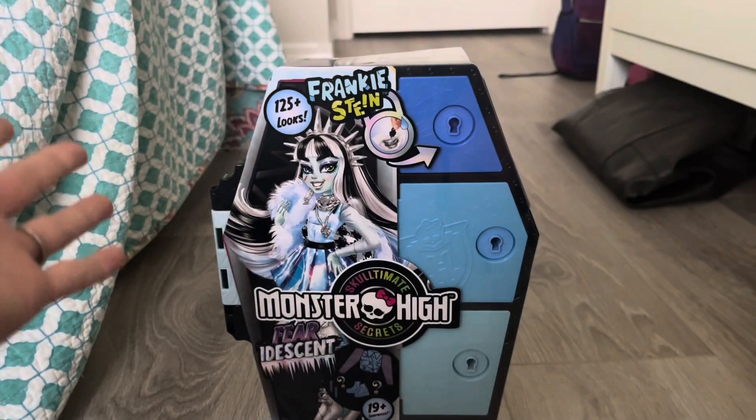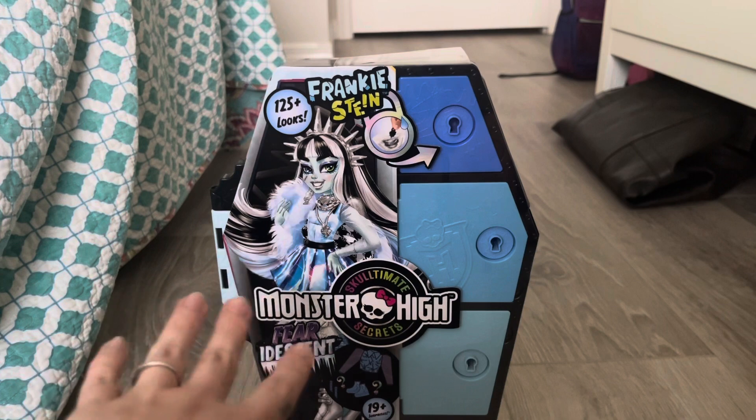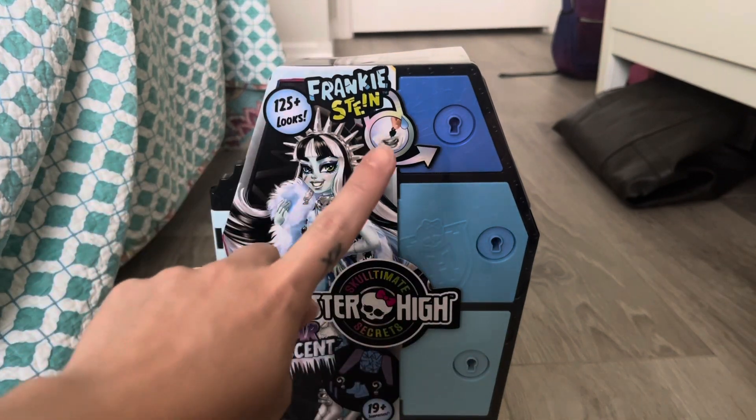Hey, hi, hello and welcome back to the channel, or if you are new here, welcome to the channel. My name is SJ, I'm an adult doll collector who just wants to talk about dolls. This is an adult channel meant for adult doll and toy collectors.